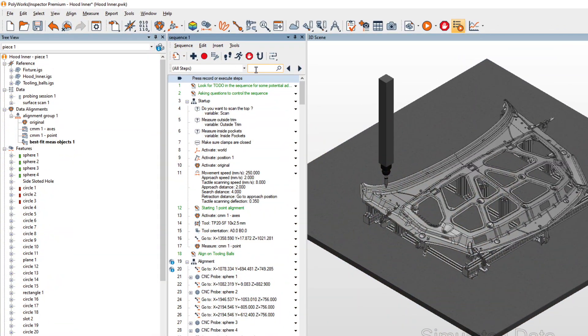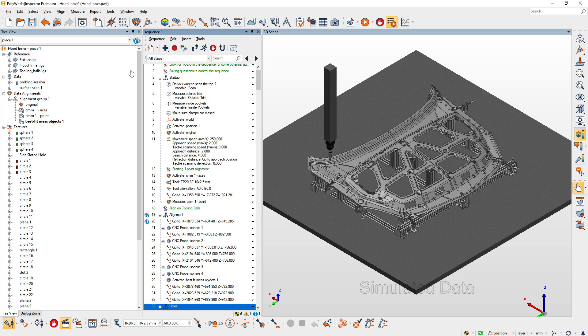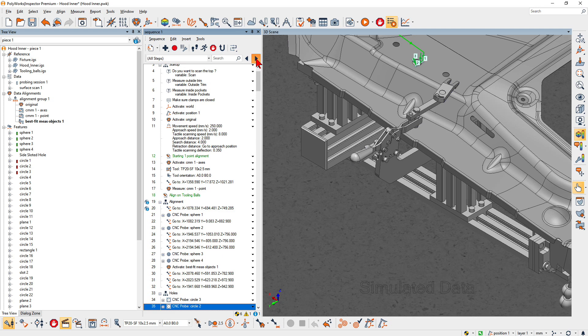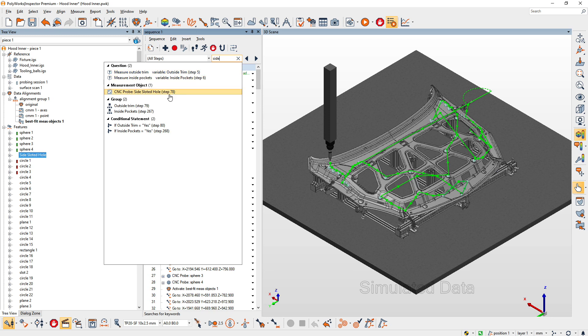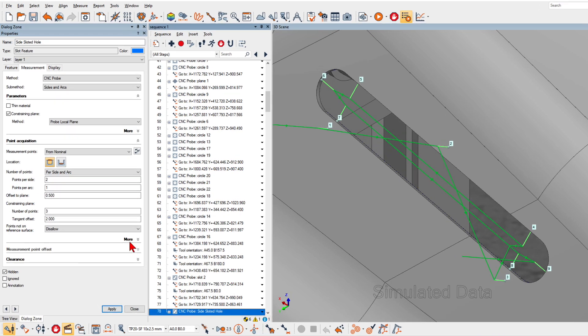Polyworks Inspector 2023 introduces new search and navigation tools to help you efficiently analyze and edit large CNC-CMM measurement sequences. Using keywords, you can quickly find a specific object measurement step and edit the object's measurement parameters.